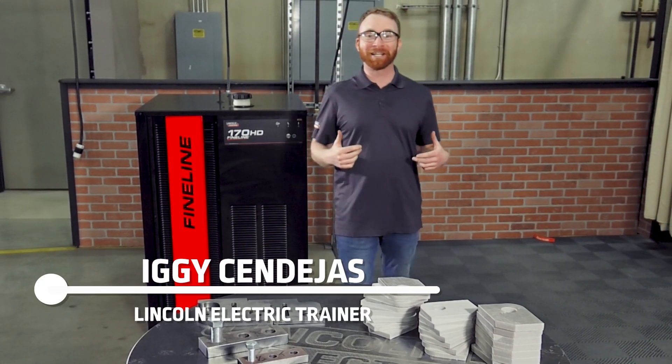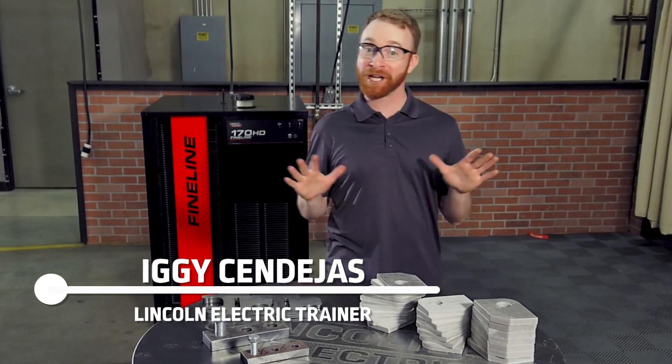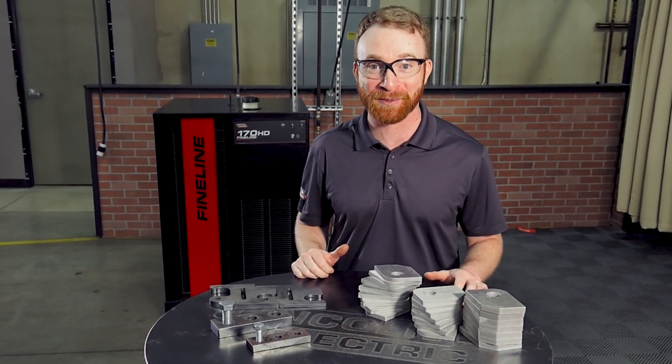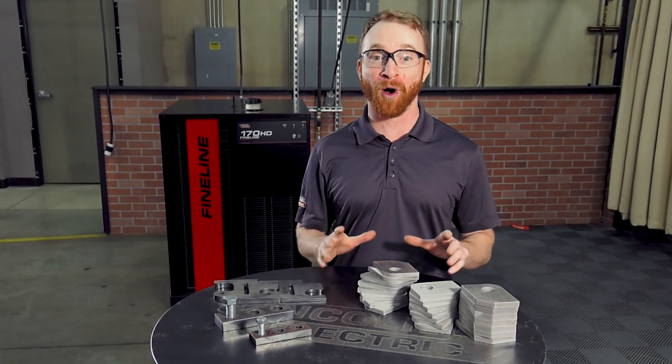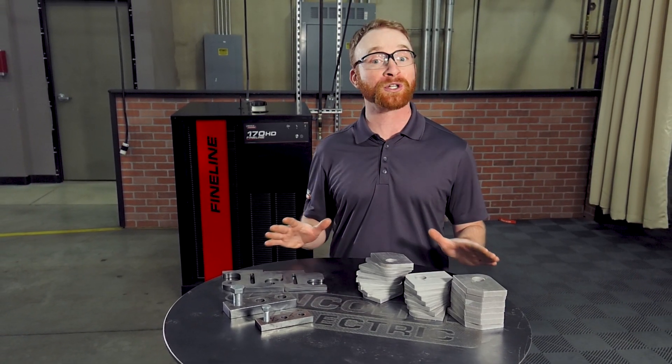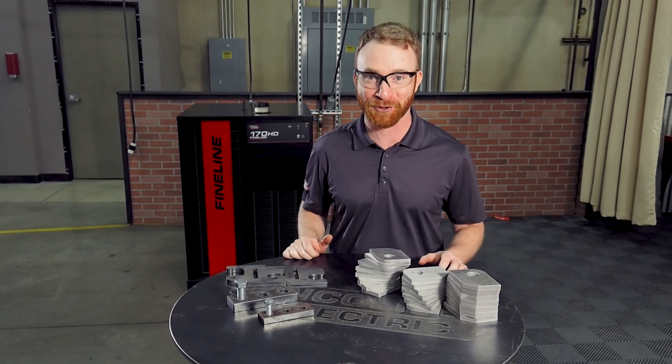Hi, I'm Iggy with Lincoln Electric, and today we're going to look at the cut quality standards for the Fine Line HD plasma cutting systems. We know how much cut quality matters to you, so we test all of our cutting systems to ensure they meet the highest industry standards.